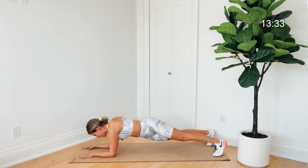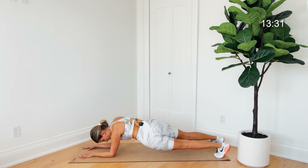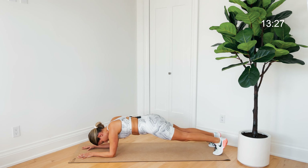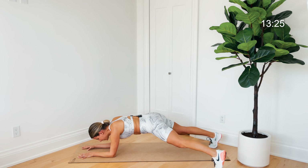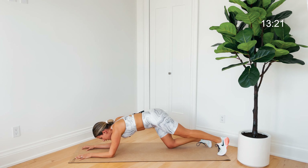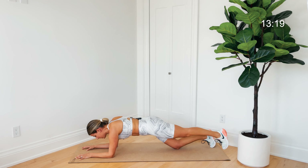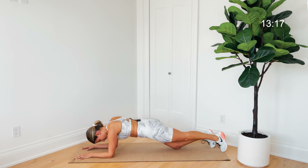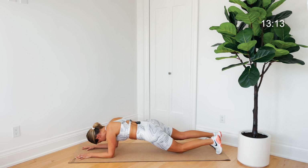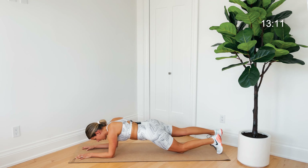Tap one foot out then the other side — toe taps here. If you're on your knees, do one side toe tap at a time for a count of four; otherwise you're alternating one and one if you're on your toes.